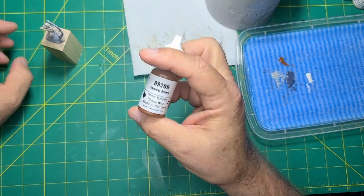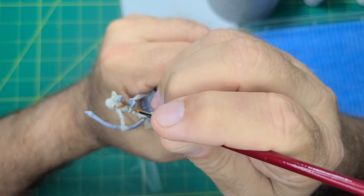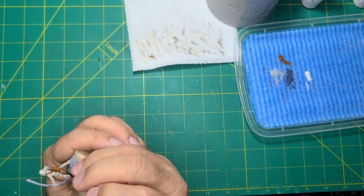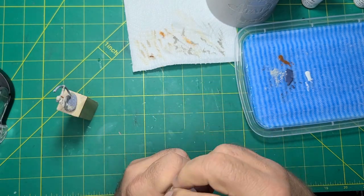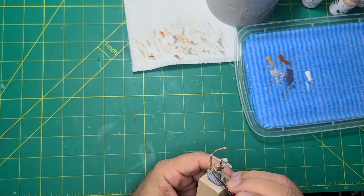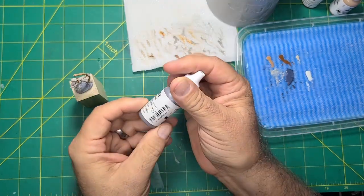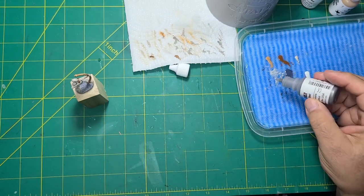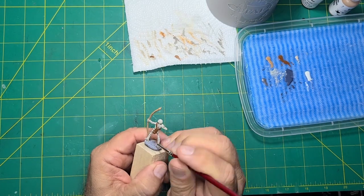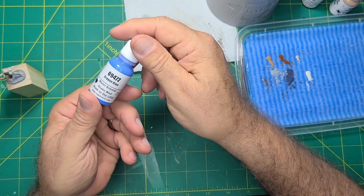Now I'm painting the quiver and chest straps with harvest brown and the size 0 round brush. Time to paint the bow and arrows with leather brown. The tips of the bow and the metal strip on the quiver are painted with blade steel — make sure to shake the metal colors a lot. The fletching on the arrows are dragon blue.